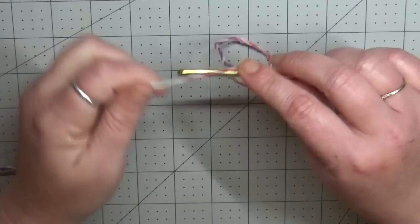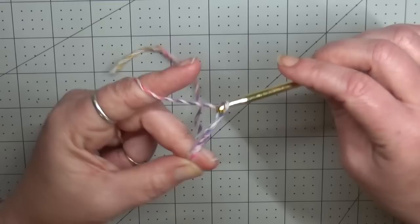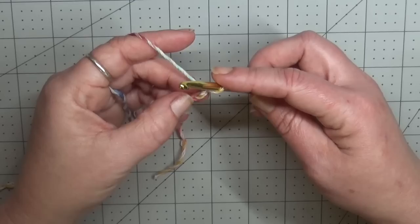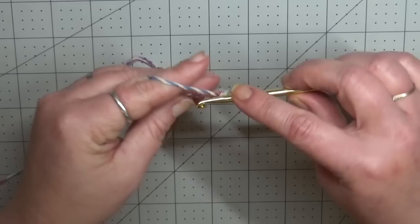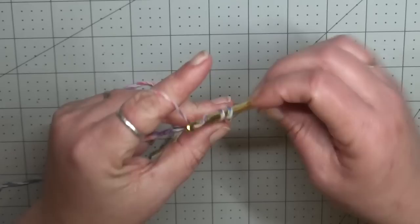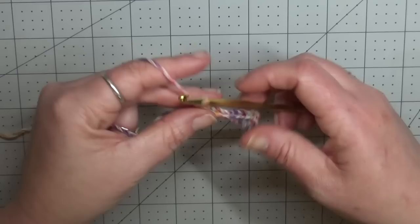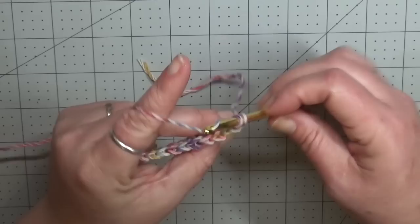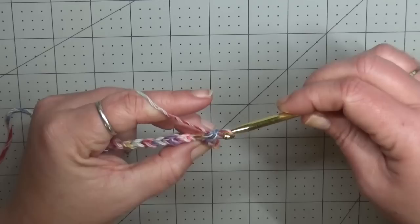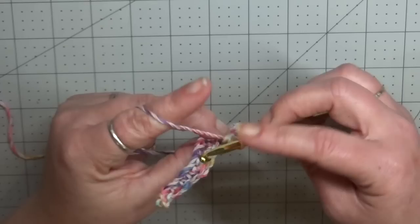To get started, take a slip knot and chain 16. Into the second chain from the hook put a single crochet, then single crochet into every chain across — you should have 15 single crochets. Then chain one, turn your work, and back loop only single crochet all the way across. This is your repeat row: single crochet into the back loop only for 15 stitches, chain one, turn your work, and continue.